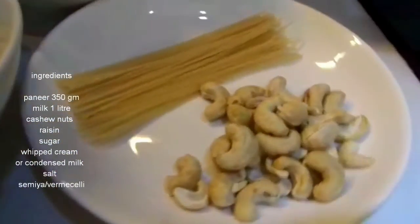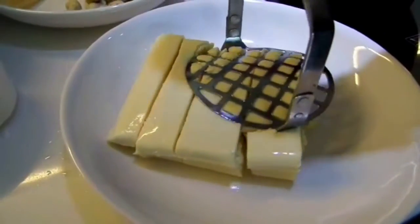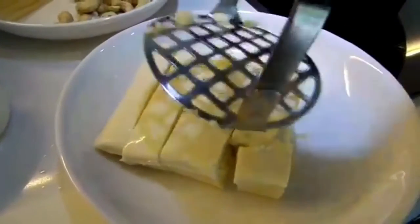Before we start to make the paneer payasam, make sure we mash or grind the paneer, but not too fine — make it a bit coarse.